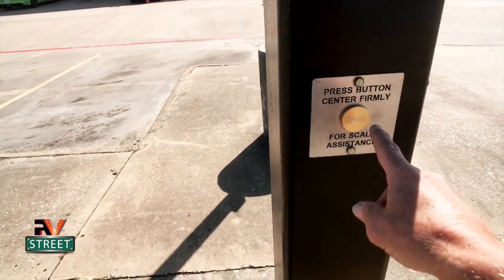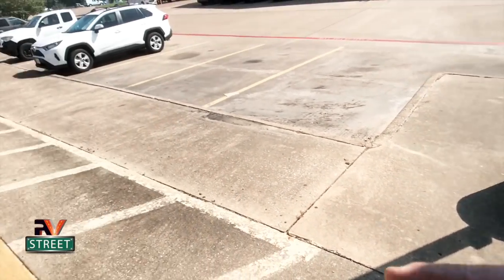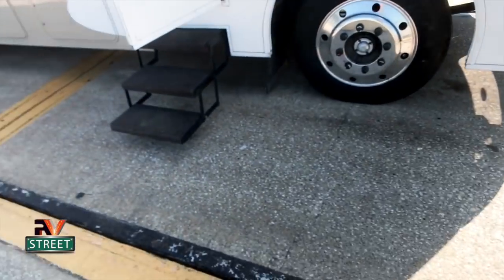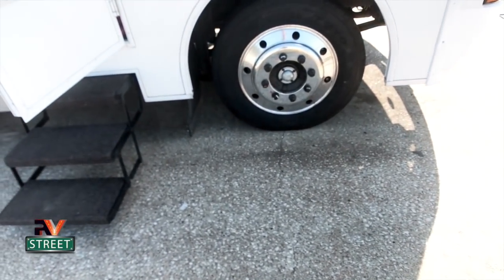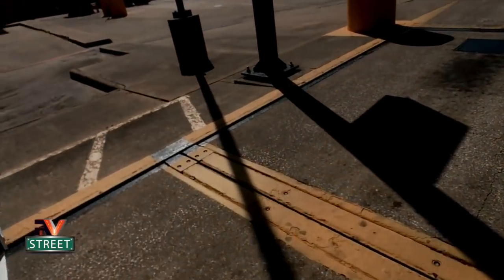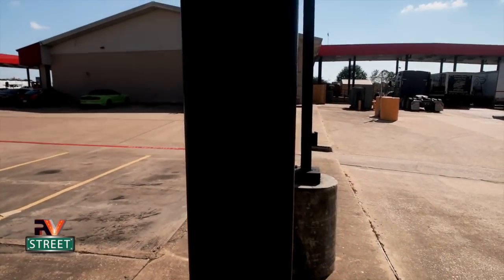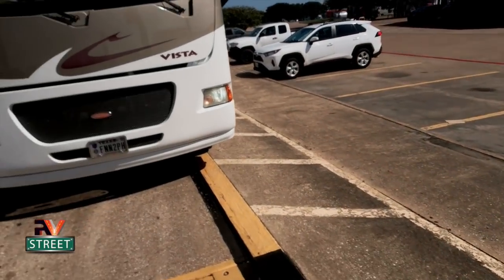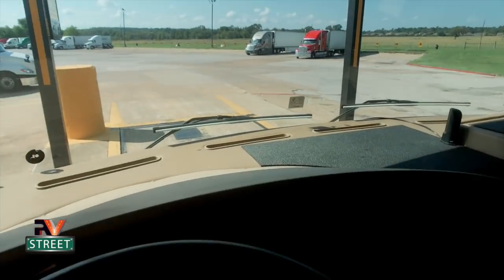After I talked to the lady, what you do is drive forward and get the coach in position, then get out and push the button to tell her you're ready for your first weigh. I'm going to pull forward and make sure the passenger front tire and the passenger dualies are over and in the middle of those scales as much as possible, using my open window to check my positioning. The first scale line is right there — I've got the tire in the middle of the scale plate. The rear dualies are on a separate scale, so I'm ready to weigh this side.